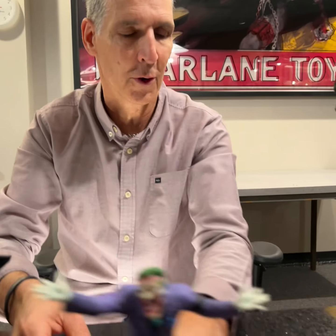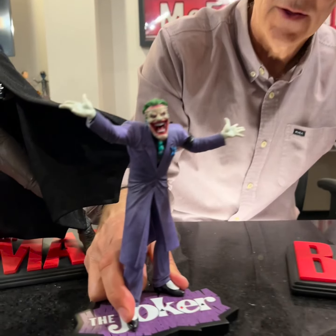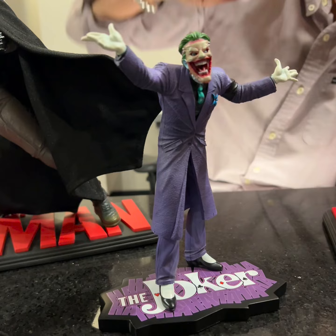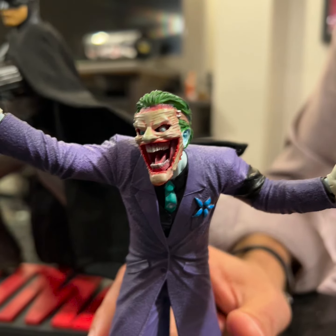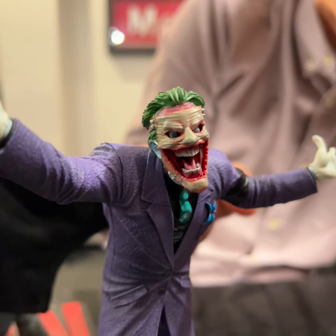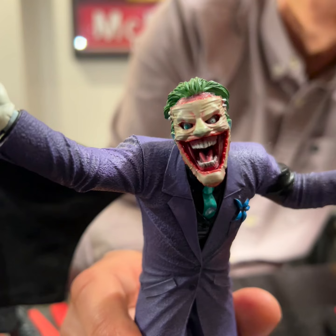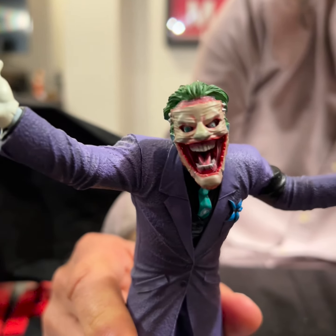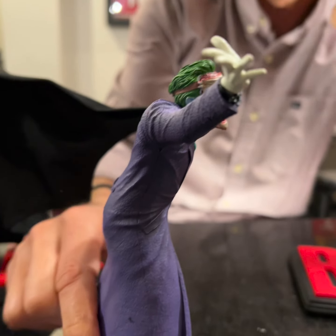We've got the Joker from the Purple Craze here. This is from my good friend Greg Capullo's artwork. If you get in there close, you're going to see that the face and the teeth — the teeth were actually a separate piece that we put in that slips in behind, so it doesn't run into some of the paint, giving a lot more realistic look to it. Same with a couple tones on the hair, and there's even textures on the actual jacket itself.